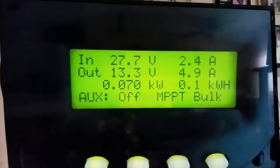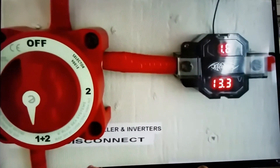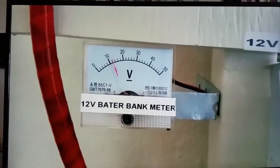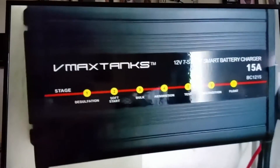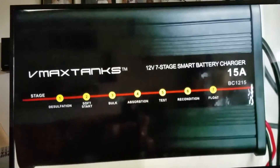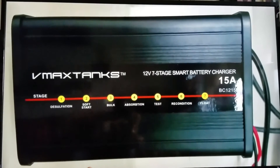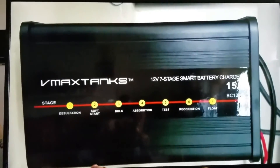One of my videos shows when I was running a 12-volt system a long time ago. If you're curious, search 'FTA free to air satellite television' on my channel. You can see my 12-volt battery and light system, the breakers, and the VMAX tank battery charger I used — a 15-amp smart charger with micro-processing that worked brilliantly for charging the batteries when the weather was good.